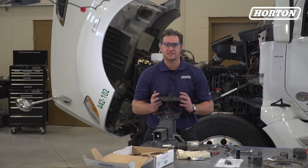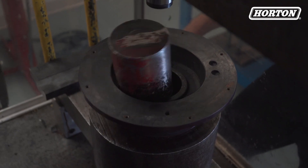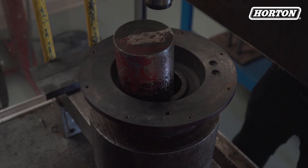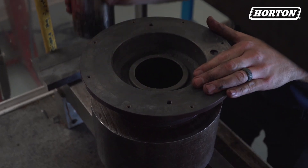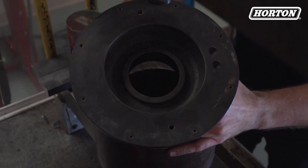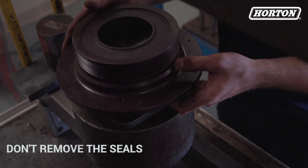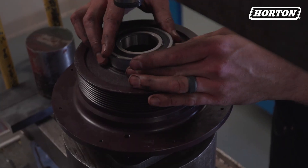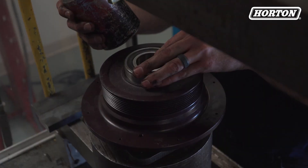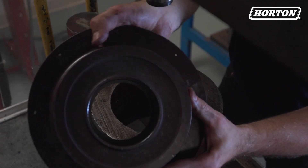Slide the pulley and bearing assembly off the journal bracket, but make sure you fully support the pulley and press the bearings out of it. All these bearings are pre-lubricated and sealed, so you don't need to remove the seals to lubricate the bearings. Fully supporting the pulley again, press the new pulley bearing into place, paying close attention to the position of the lip inside the pulley.